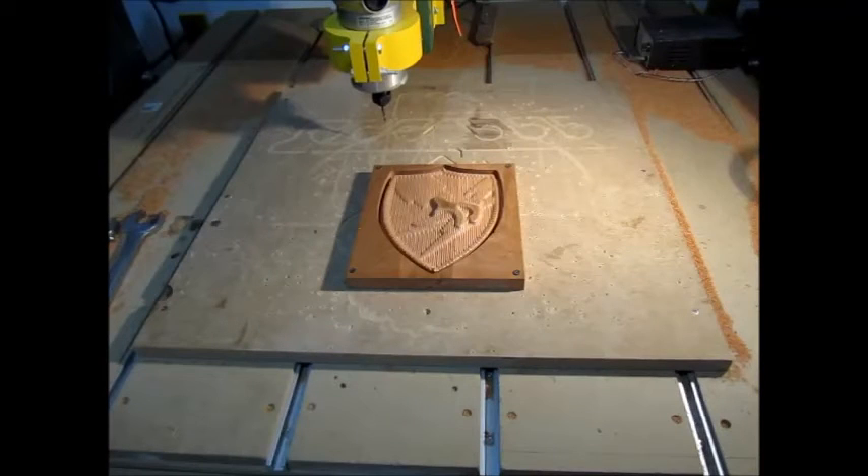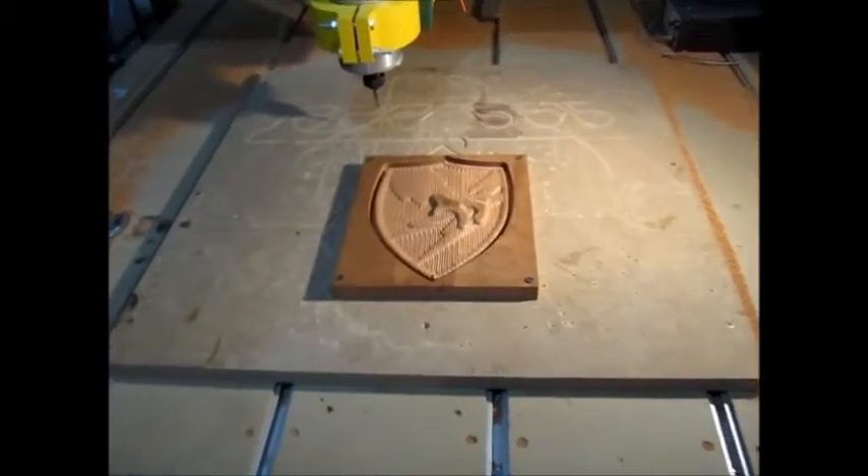I realize with my shop lighting, the shadows that are cast, and just the nature of the contours, it's really difficult to see what's happening. So let's zoom in just a little bit and see if we can see some of the detail. Again, this has only been the rough cut, and the finished cut will soon follow.